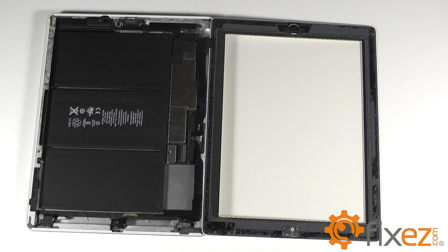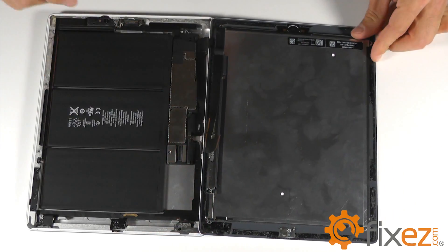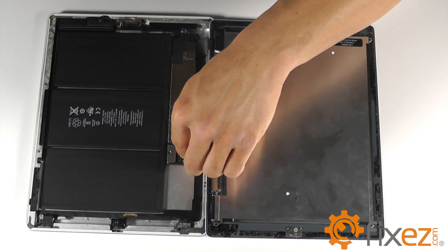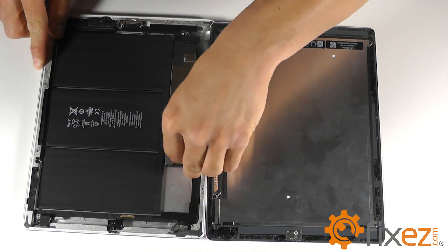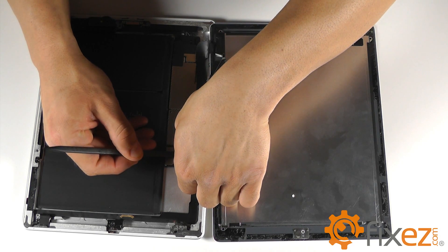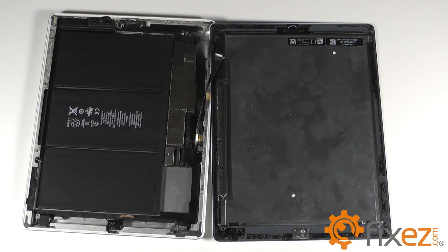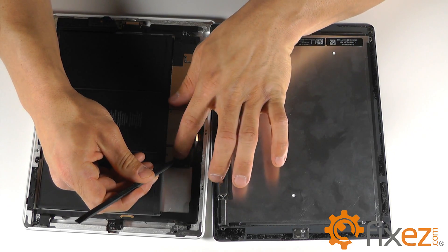With our touchscreen in place, we can now reinstall our LCD the same way it was removed — laying it first on top of the touchscreen digitizer, allowing enough slack on its ribbon cable so it can comfortably reach the motherboard. Slide the ribbon cable into its socket, not forgetting to utilize the lock on the socket to secure the cable, and finally apply the piece of black electrical tape to the top of the socket.